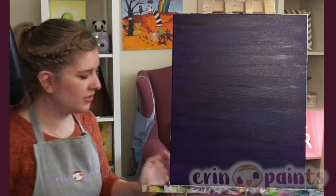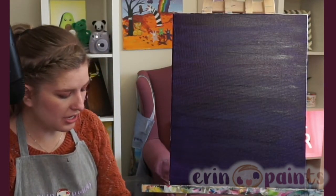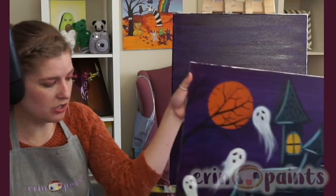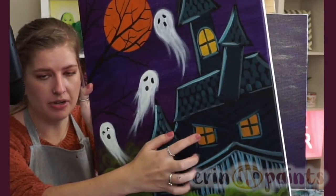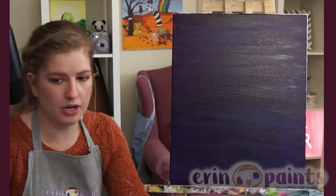My canvas is finally covered. I'm going to give it a minute or two. We don't need it to completely dry before we go ahead, actually — so this will be fine. Don't worry about it completely drying. What I do next is I do the house.